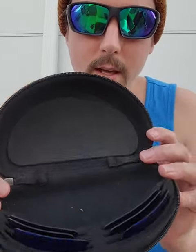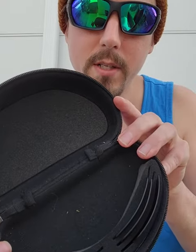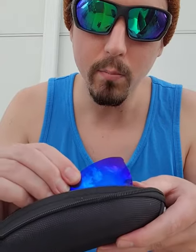In an overcast situation, those glasses don't work as well. That's what's so cool about these — they come with this sweet case, and inside you've got a bunch of sets of lenses. There's a blue, good for the ocean; amber, great for freshwater, low light, and overcast conditions; and gray, which is all-purpose.